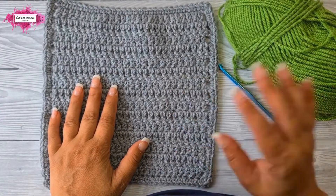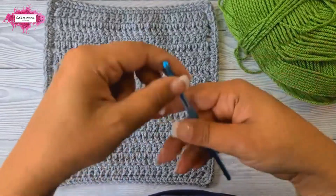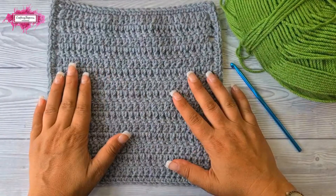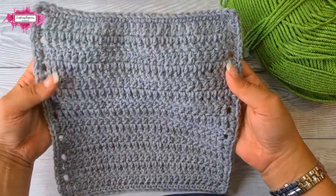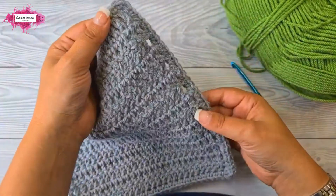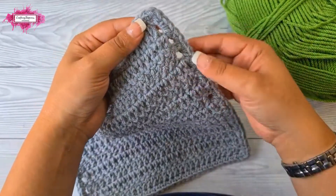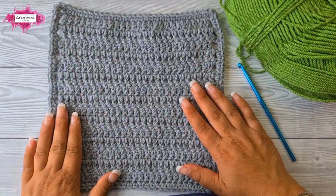For this tutorial I'm going to use aran yarn in green and a matching five millimeter crochet hook. I will be crocheting the border around my sample, which is just a square made with double crochet stitches, onto which I crocheted a base border — just a round of single crochet around the project.